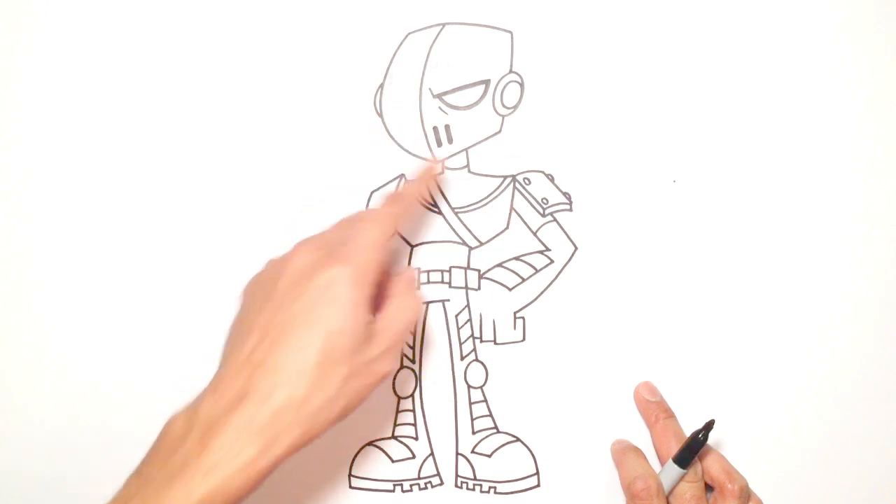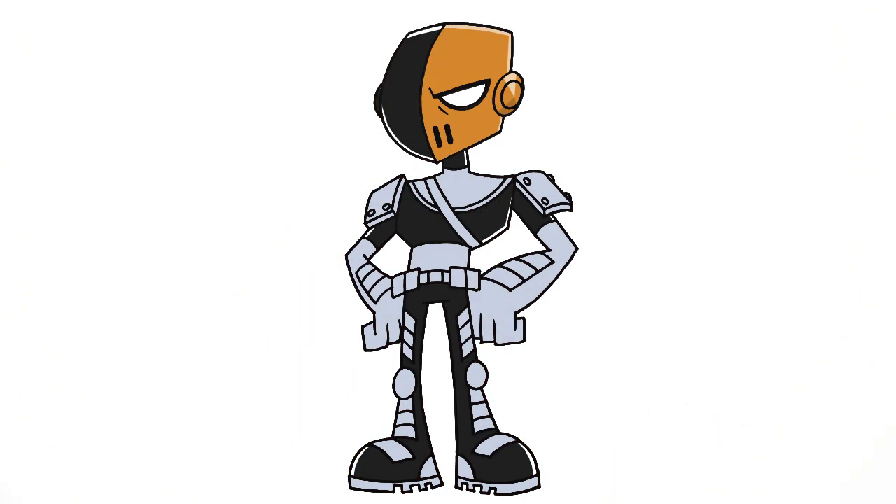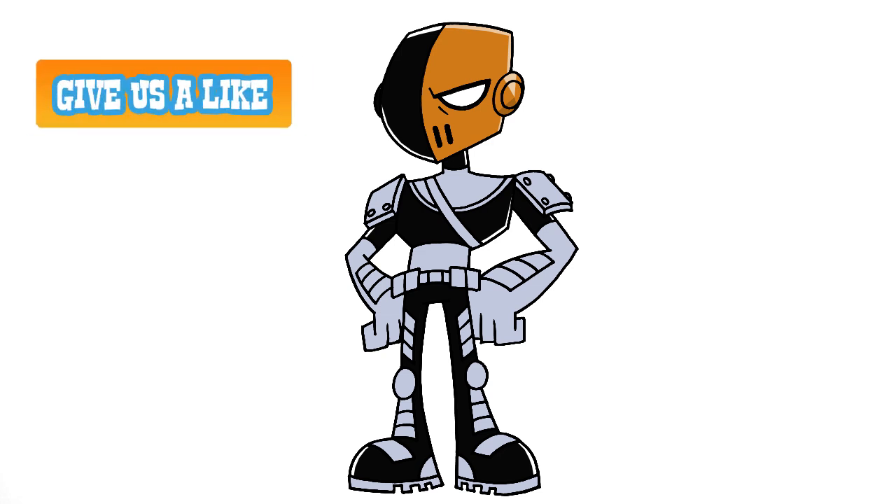I'm going to go in and eventually color this in black. So there's Slade from Teen Titans Go. I hope you enjoyed this lesson. If you did, please give it a like, make sure you subscribe, and thank you very much for taking me to 10,000 subscribers. We'll see you again soon.